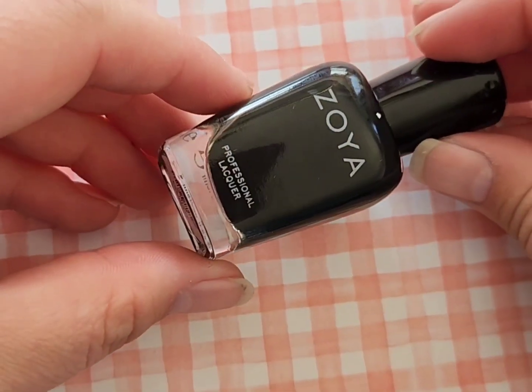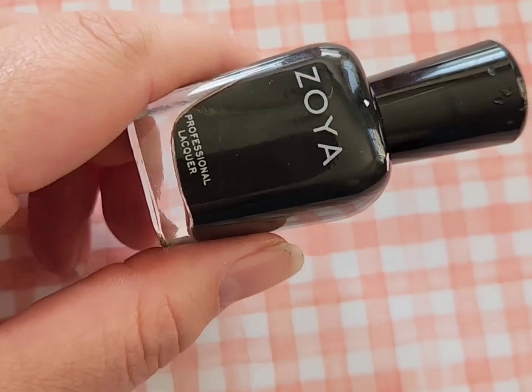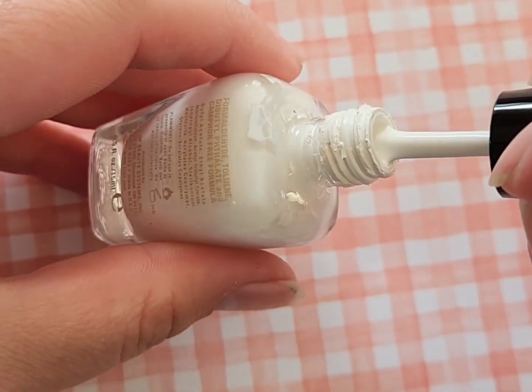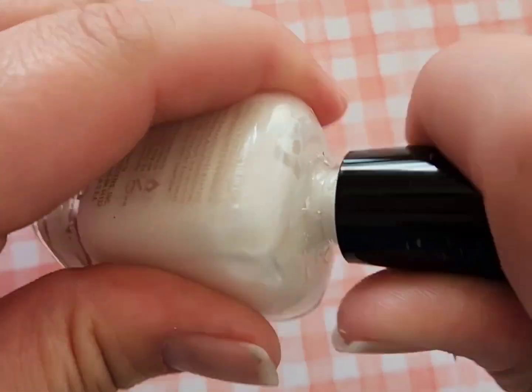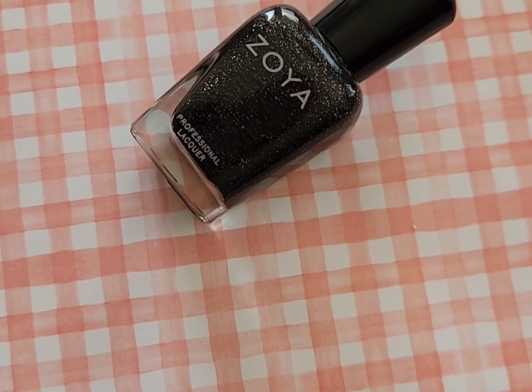Next up is a really good black polish — Zoya Willa. I love this polish because I use it for stamping. Next is Purity from Zoya, which is also a really good white nail polish. As I mentioned, I have multiple bottles of black and white polish in my collection as backups.